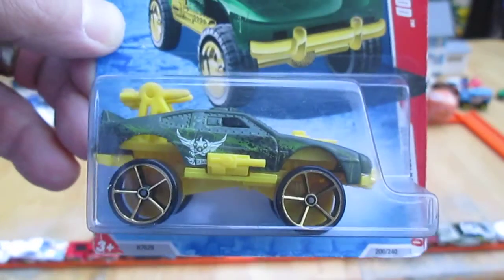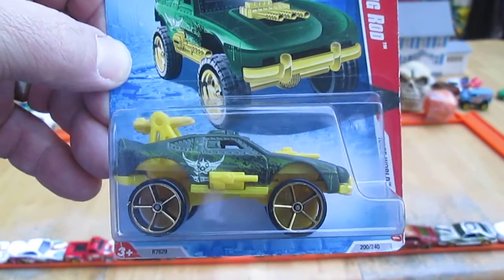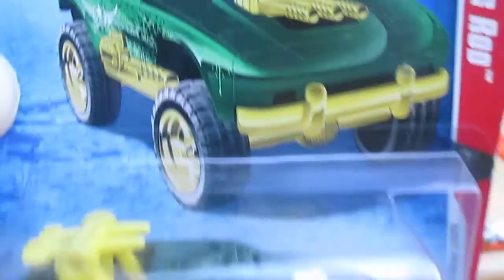It's got those tires that I thought were errors when they first came out, but they're more like a variation. You can see the picture comes with those big treaded tires, and these ones come with the bling bling slicks.